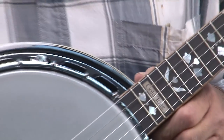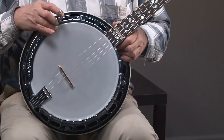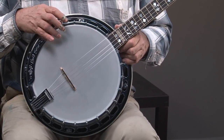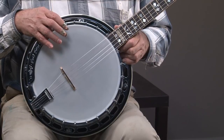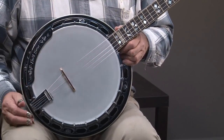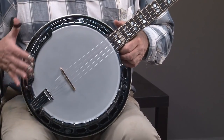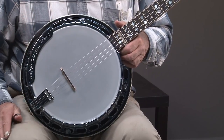Now we'll look at the body of the banjo. It's got a bell brass tone ring, which gives you the best sound. It's got a Canadian three-ply maple rim, which also helps reflect the sound. It has chrome parts, which are pretty much like the old Gibson parts. Chrome is great because it doesn't show wear like nickel does.